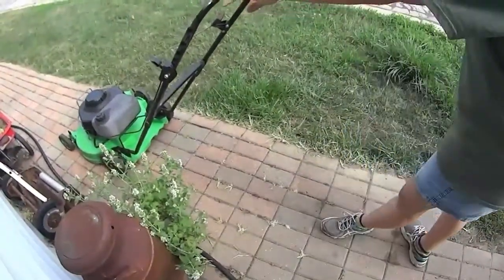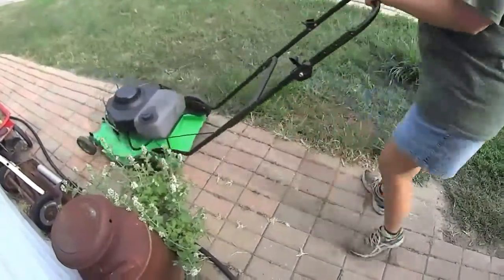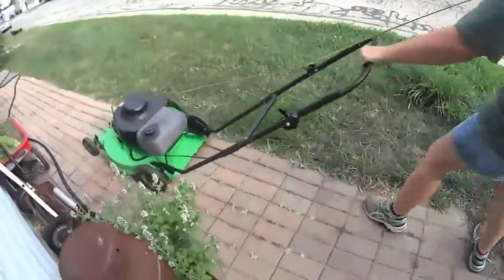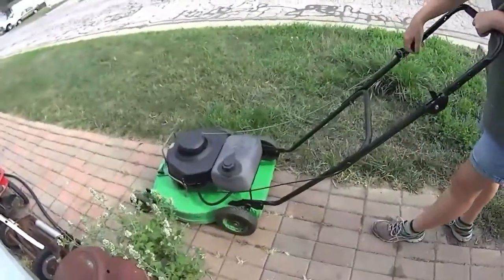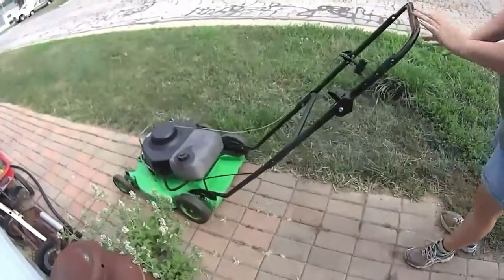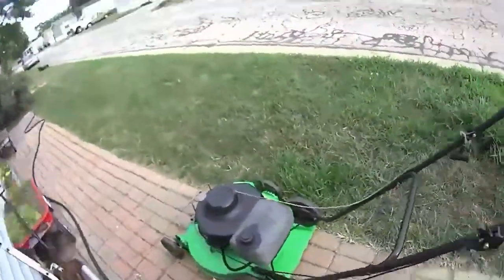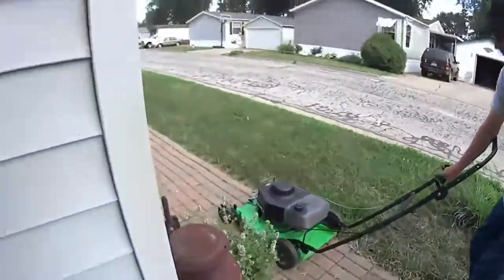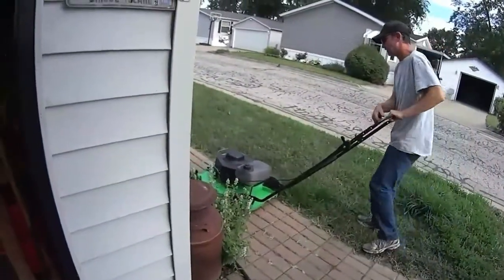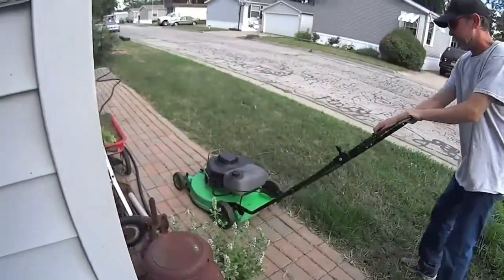I wanted to get some of our tall grass here. Let's see if that switch needs to go the other way. That one might be a little harder to pull — let me try, honey. The string is long, I've noticed, and my arms aren't that long.